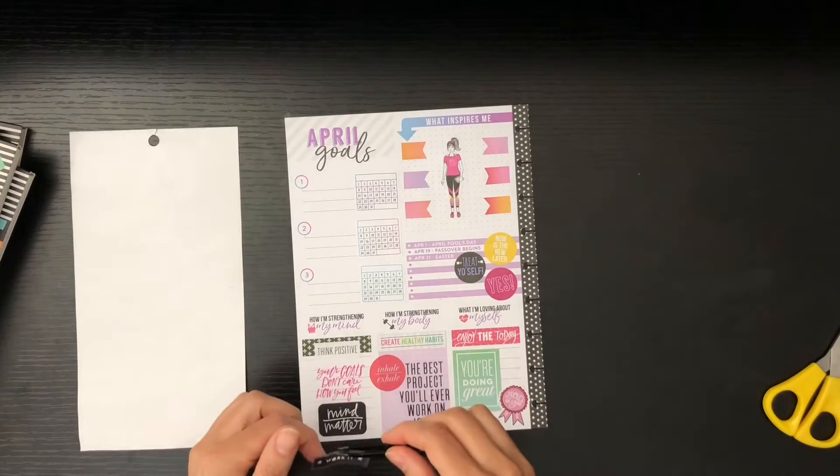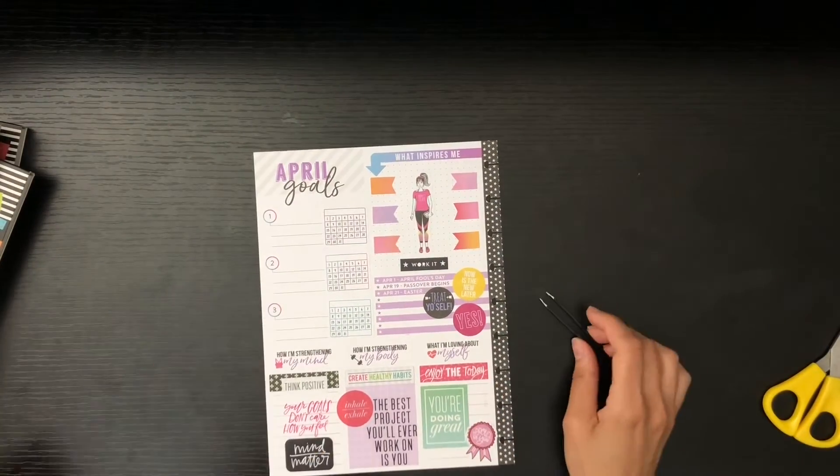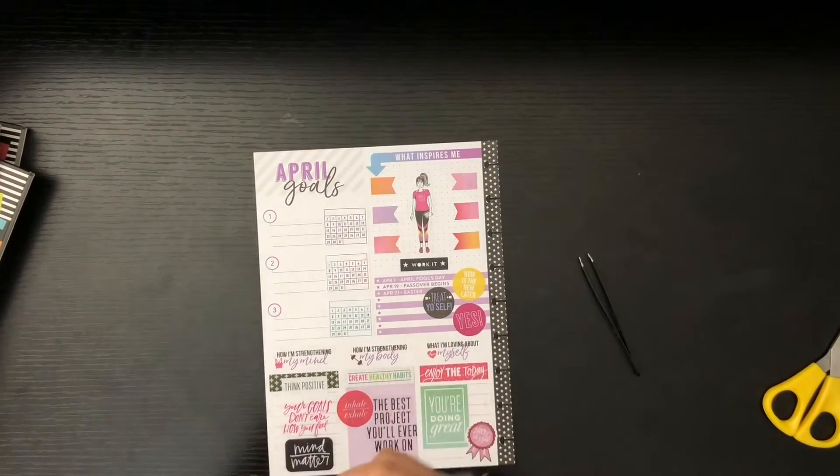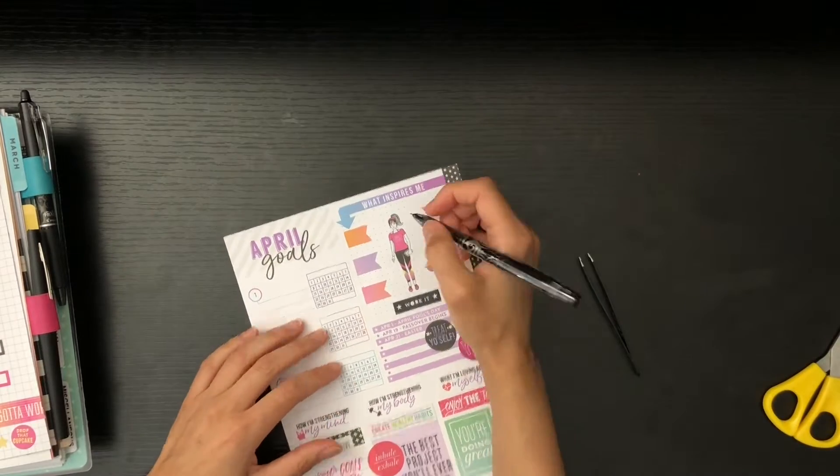I pulled a few more stickers for the side there just to decorate that area with the dates, which is not my favorite, but I wanted to make sure I put a little extra pizzazz there.